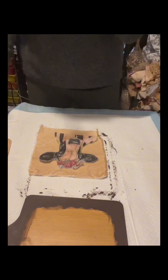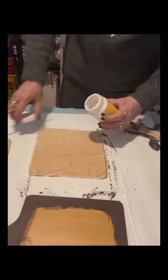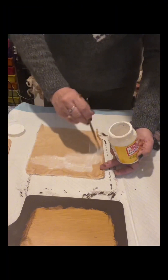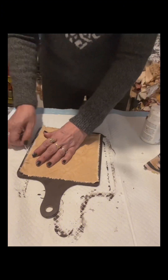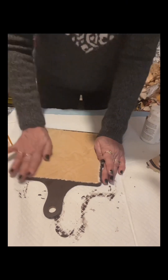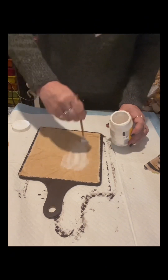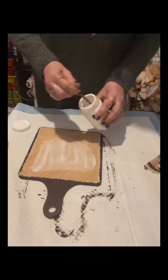First I'll apply Mod Podge onto this piece of canvas — I'm going to cover it totally and glue it onto the cutting board. As you can see, the canvas is a little smaller because I want the sides of the cutting board with the burnt umber to show, so there will be a little design.